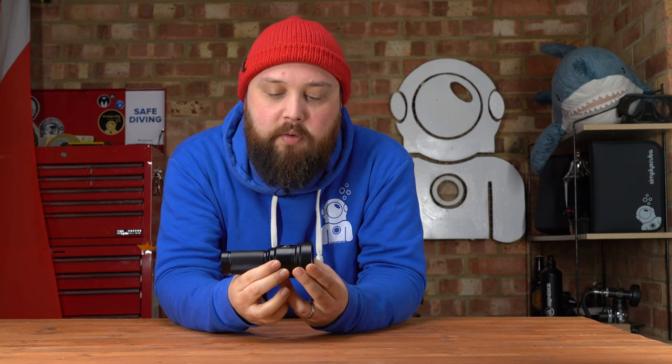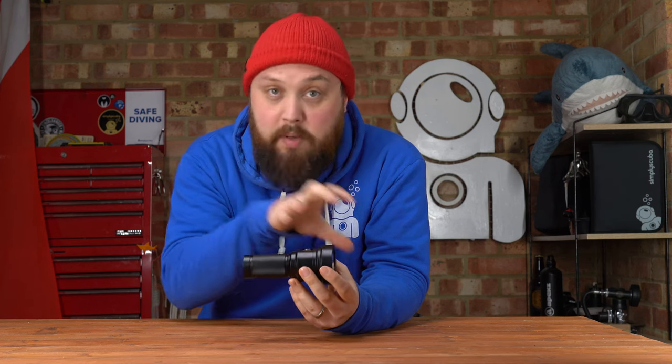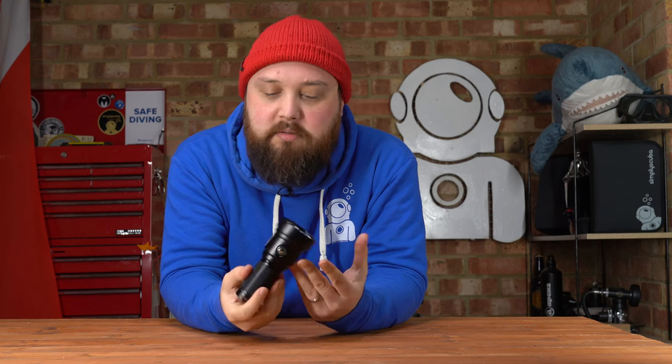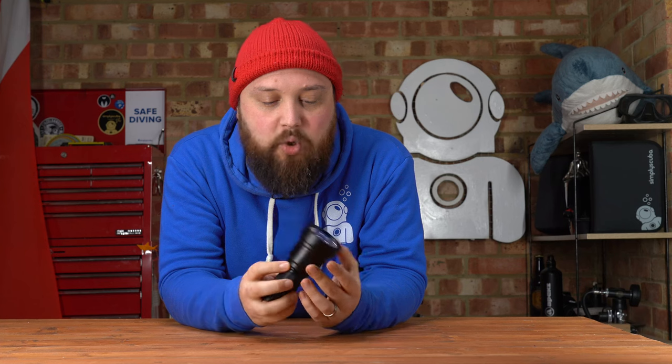We can take a closer look at just the torch if you're using it as a hand torch. There are three LEDs in the front — that's what's producing all of that light. It has a big head but a relatively short body. Now that we have rechargeable lithium-ion batteries, torches can be more powerful but more compact at the same time. The anodized aluminum body keeps it pretty light, though there is a decent amount of weight to it — but it's by far not a heavy torch.